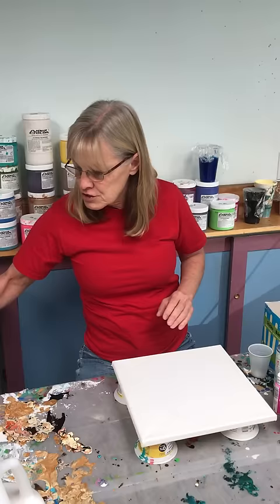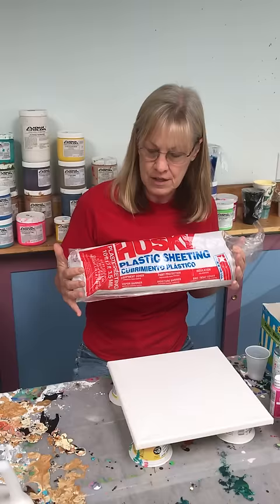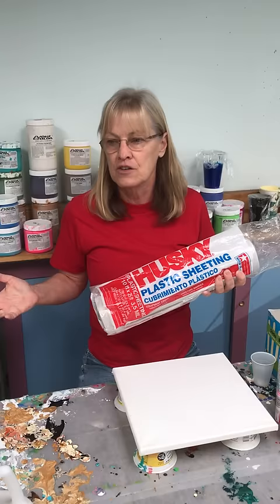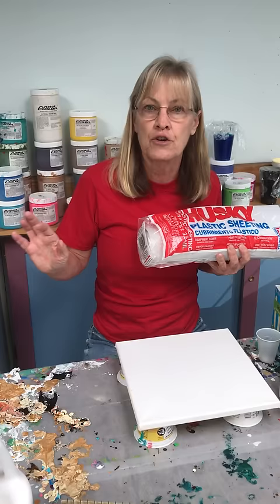I'm going to start with plastic sheeting. Go to the hardware store or Walmart and get a roll of this. It's a 25-foot roll and comes in varying widths and thicknesses. Cover your entire table with it because you can't have any fun if you're going to worry about making a mess. Don't use newspaper, wax paper, or shower curtains — just get a roll of this. It'll last you a long time, and paint peels off it, and so does cured resin.